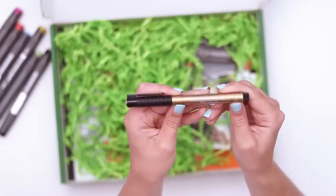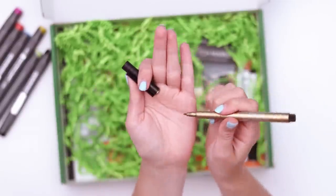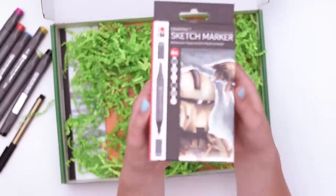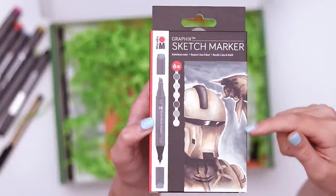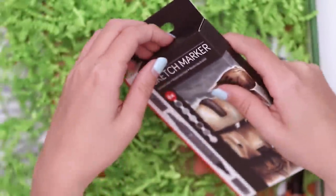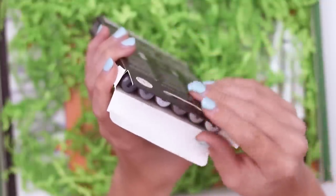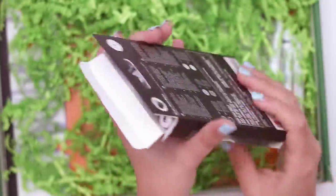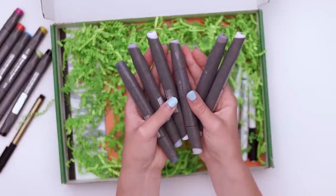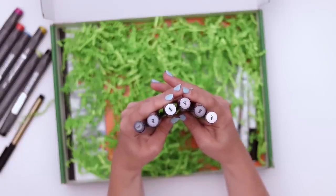Next up, I see this is the Faber-Castell Pitt Artist Pen in the color gold — I think it's metallic because it sure looks metallic to me. Also, oh, six more sketch markers — that makes me think of the Mandalorian. You can see them in their natural habitat. So these are a gray tone set.